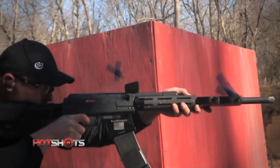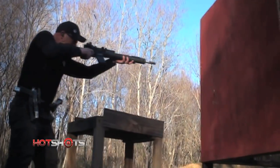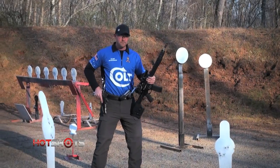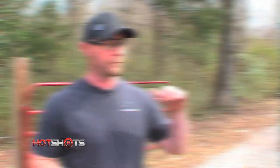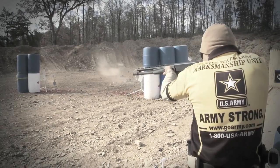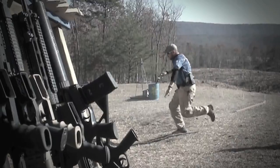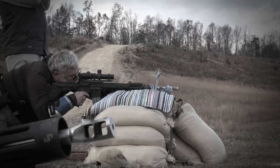At his home range in South Carolina, coach Clint Upchurch prepares for the coming three-gun championship match in West Virginia. He's going to work on a drill — some simple rifle and shotgun stuff. One of the most appealing aspects of the three-gun game is its diversity; no two stages are alike, which makes training for matches a challenge.